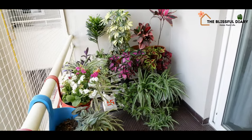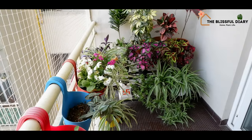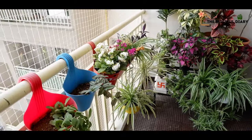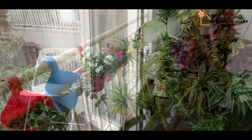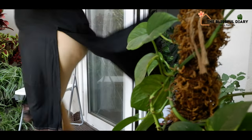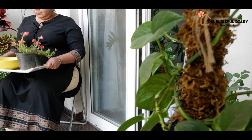This side of my balcony is sorted, but the other side needs attention. Today I am going to create a small DIY vertical garden on the other side of my balcony, and I will walk you all through the entire process.